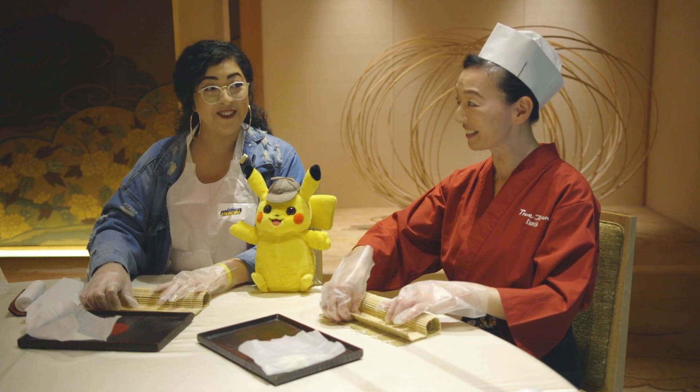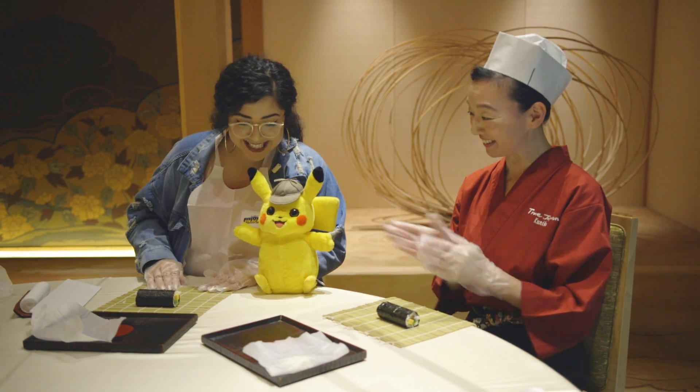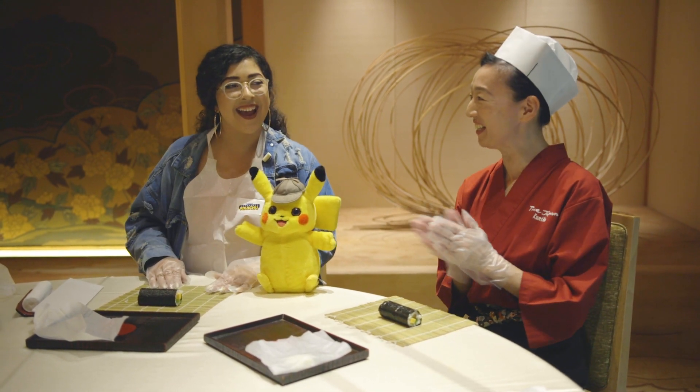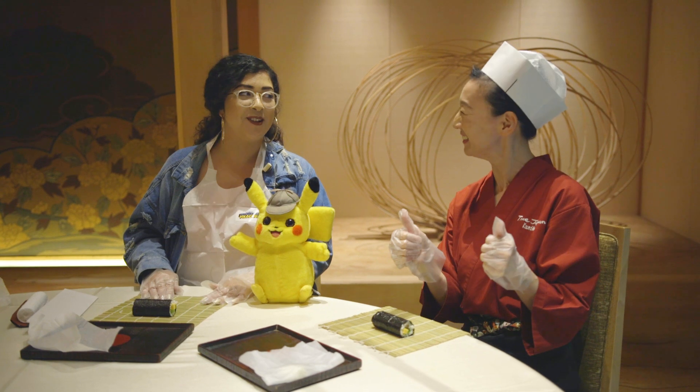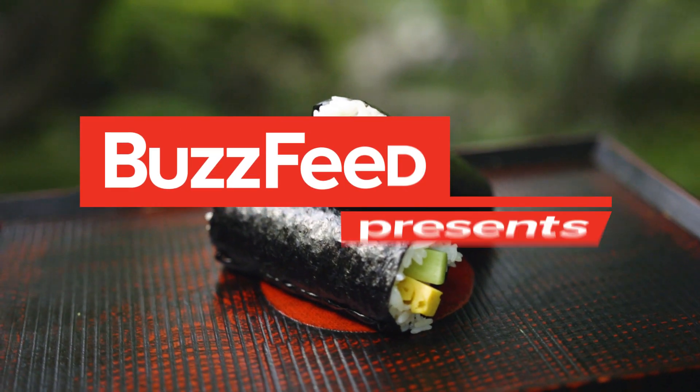Shall we open it together? Okay. One, two, three. Oh, beautiful. We did it. Wow, I feel like crying. That was such a therapeutic experience. This has been Sushi Making 101 with Maya.